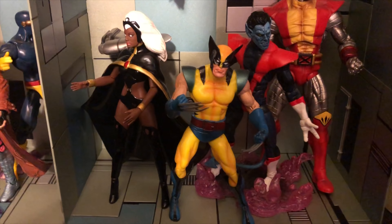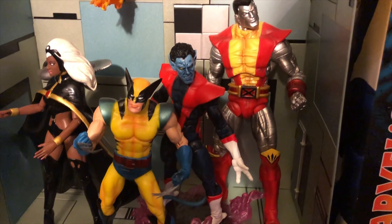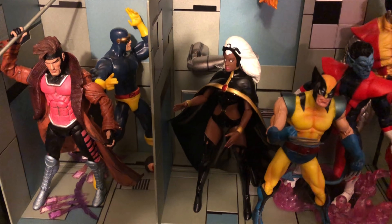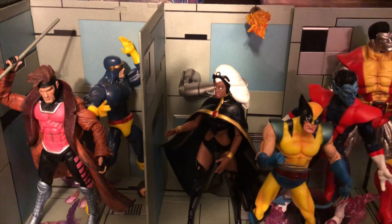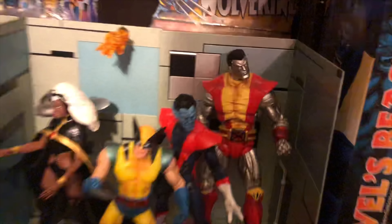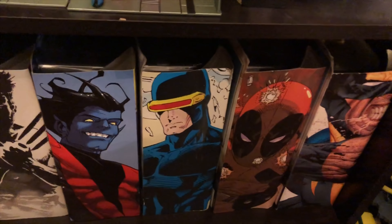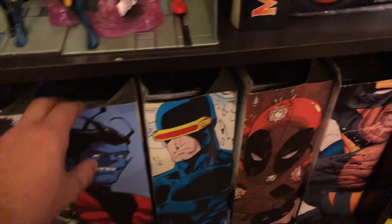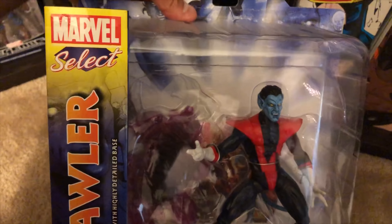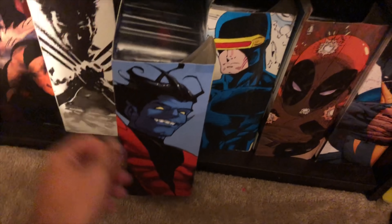This is just a little bit more detail. There you have Nightcrawler — he does come with a cool base, and most of them come with bases or part of the Danger Room diorama, which is really, really cool. Now one thing that I wanted to show is a couple of the figures down here. Now these are all Marvel Selects. Like Nightcrawler that you guys saw up there — I do have them in the box. This is the box set Nightcrawler, and it does come with that base.